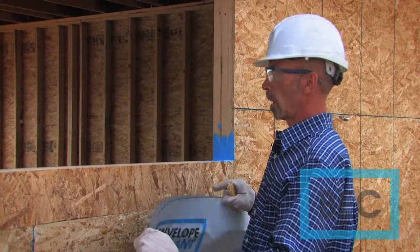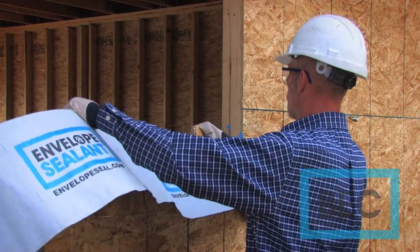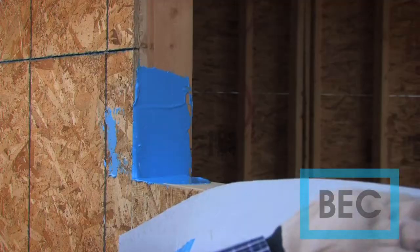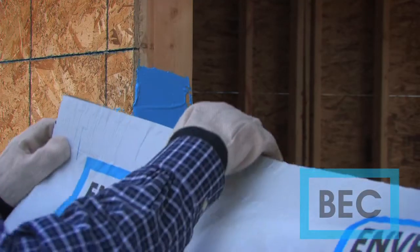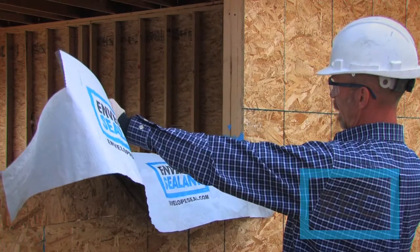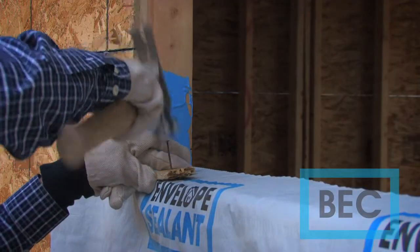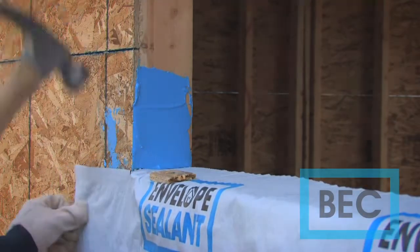Once we've applied the envelope sealant into the corners of the sill pan and the king stud, we can take our sill pan flashing and embed it into the envelope sealant. Now any bulk water will drain out onto our sloped sill.